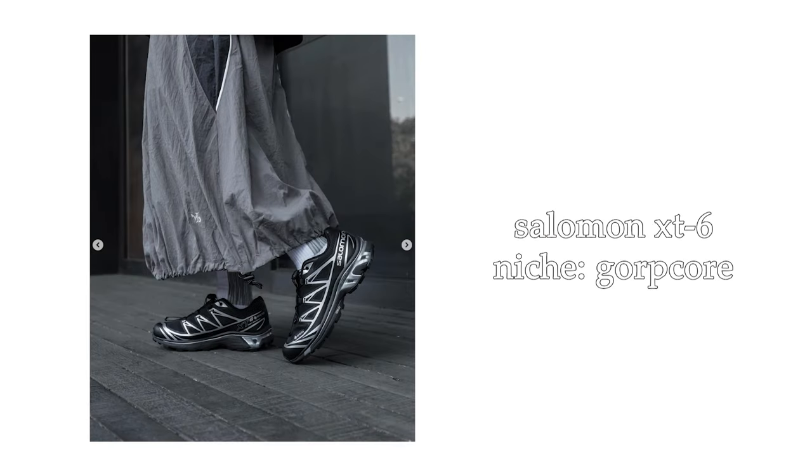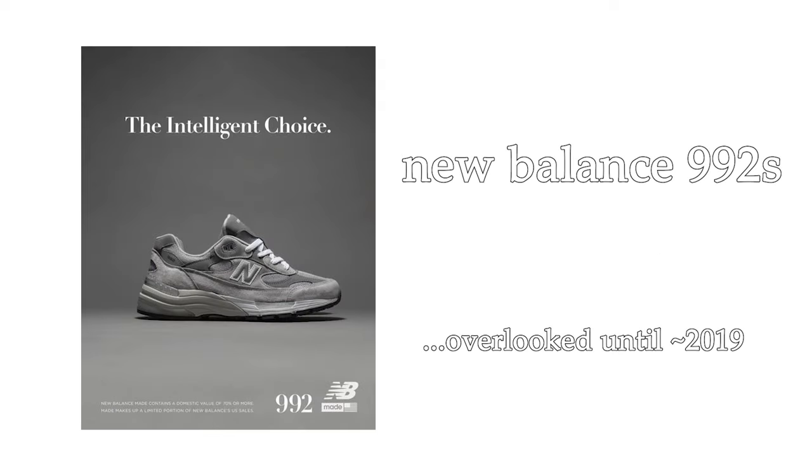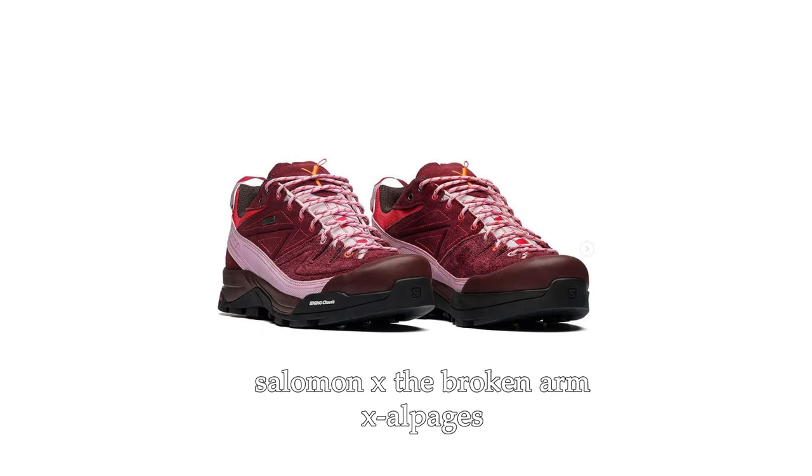Five ways to improve your style with underrated sneakers. Why should you care about underrated sneakers? A lot of times there are really great sneakers that are simply overlooked, and that can be for a lot of reasons — whether it's because a sneaker caters to a niche audience, has a really subtle design or colorway, or simply because people just don't know about the sneaker or brand.